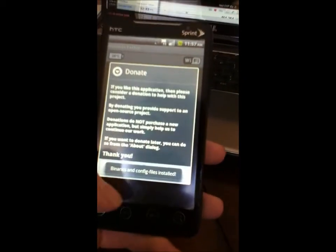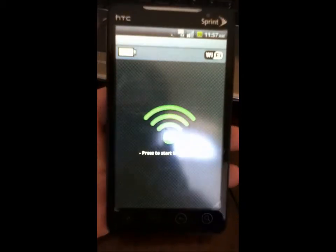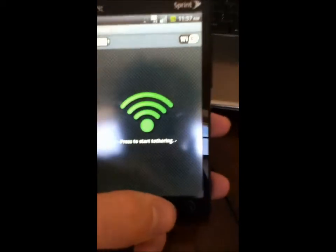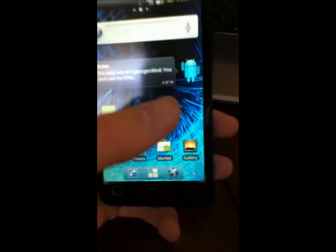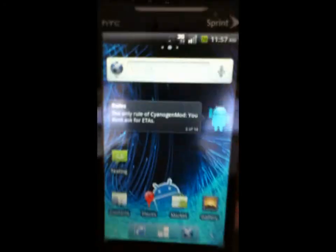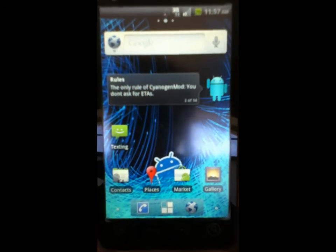It'll ask you to donate — I'm not going to do that right now. But this is a really safe, easy way to have free wireless tether on your phone. It does work. I've used it many times and it works great. You can put passcodes in, so it's really safe. That's a free way to get wireless tether on your HTC Evo and other Android devices. Thanks for watching, and bye.